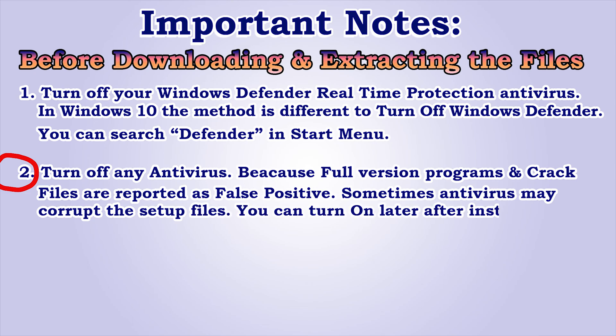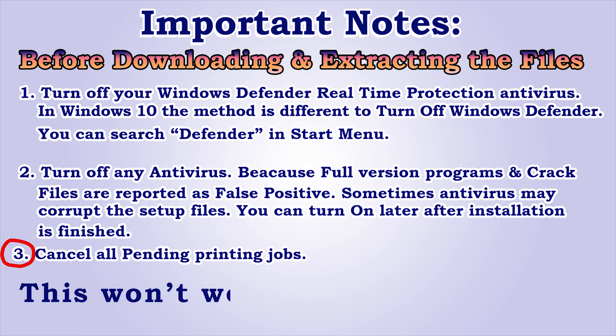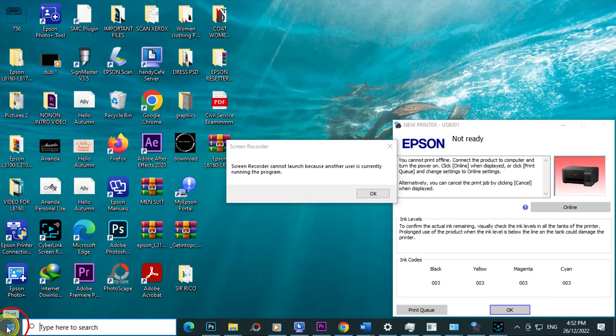You can turn it on later after installation is finished. Number 3: cancel all pending printing jobs. This won't work if you don't. Go to Start Menu.